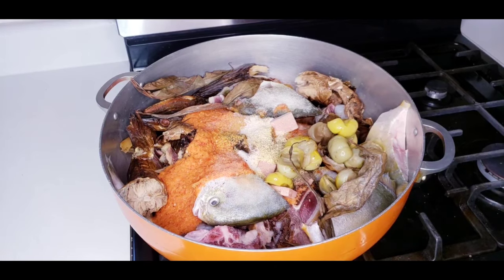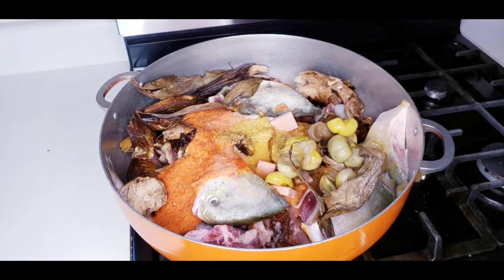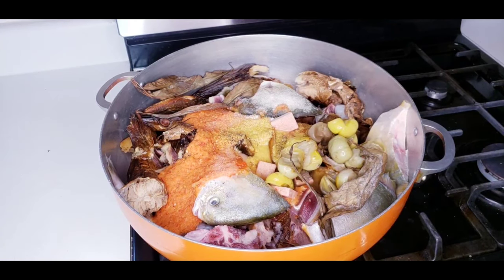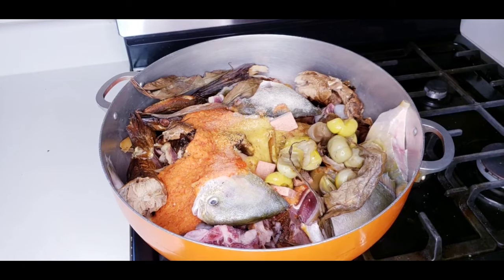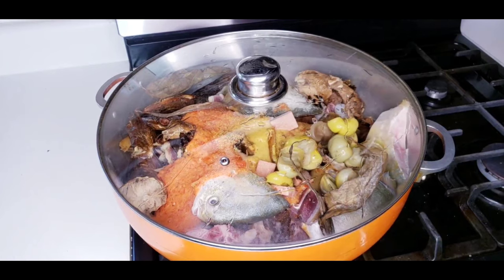Okay, just pour a little bit of water in and then let the soup boil for about 20 minutes. We'll keep it on for 20 minutes and come back to it.